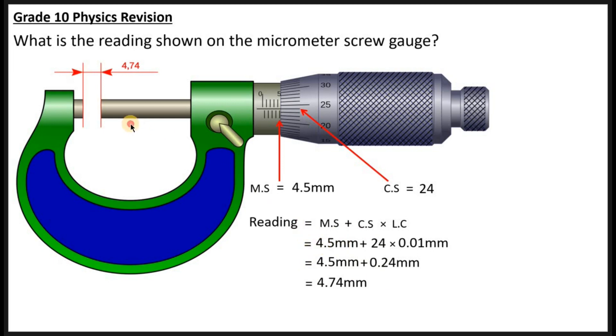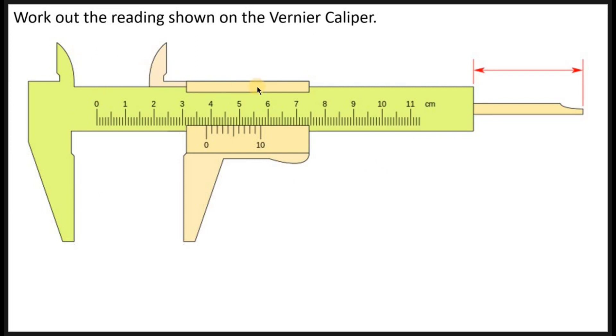Next, we had another question — the Vernier caliper. The question says: work out the reading shown on the Vernier caliper. You also need to be able to work out this reading. As I teach this, it will help you understand how to read the Vernier caliper.